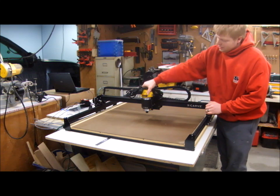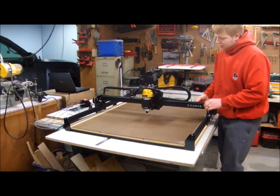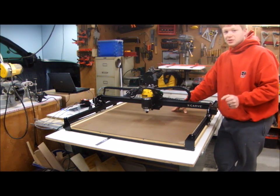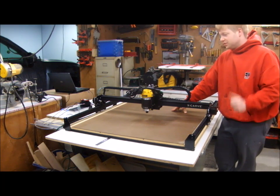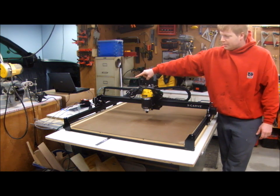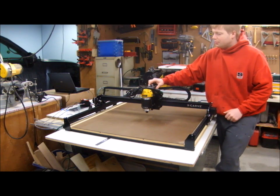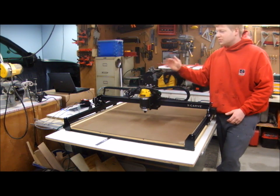I've got everything tightened down — the router's tightened in its mount and the eccentric nuts are clamping the roller bearings onto the track, so now it's fairly rigid. This is the center point where it should be the least rigid, and it's not bad. I knew it was going to flex a little based on reviews I'd read. One important note: once connected to the power supply, these motors generate a little back current when rotated that can feed back into the circuit boards, so I have to be careful about moving it very slowly.